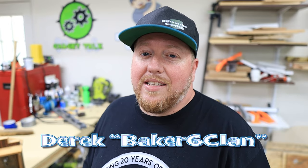Hey Casher, Derek here of Baker's Six Clan. Today we're going to be pre-painting our cache, but I also have a really great tool that I want to show you that will help you save time and space when you are working on your projects. So let's get started.